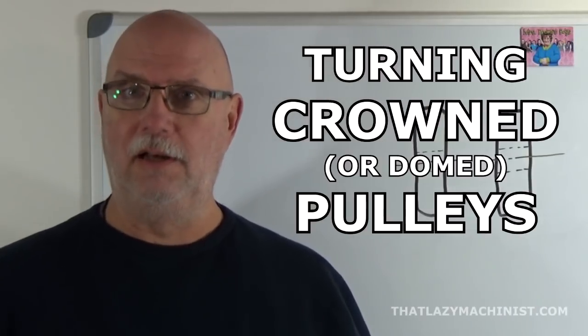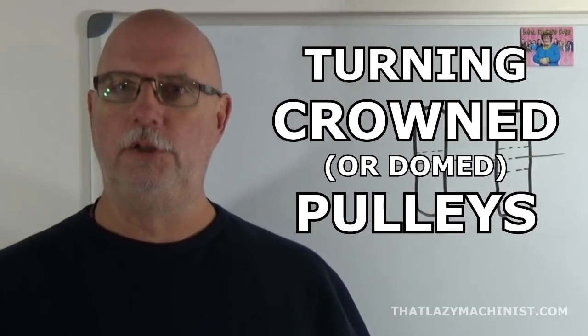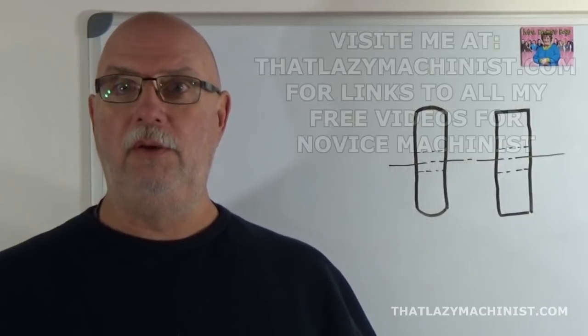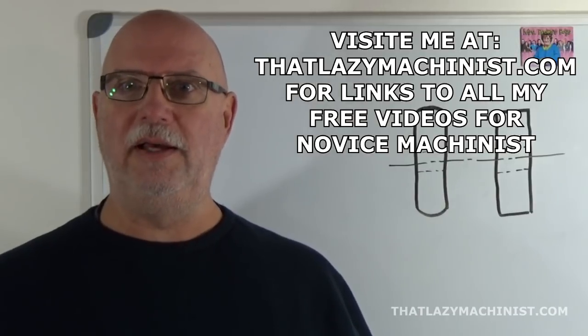Hi, and welcome to this little quickie. Today we're going to be answering a question from Jean-Louis. Jean-Louis wants to know how to produce a domed or convex pulley.